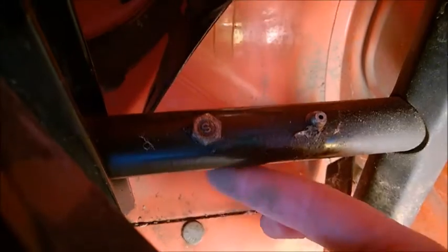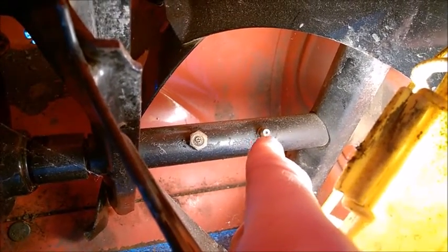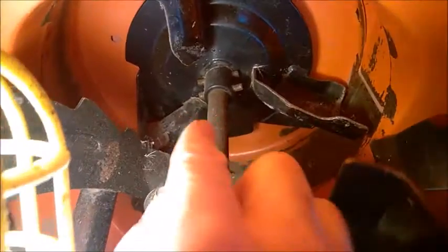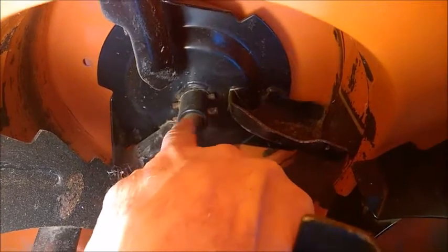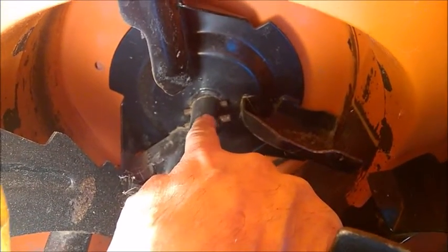These shear bolts also tend to get stuck inside the shaft, so spread some oil on both sides of them. Don't forget to press some grease in with a grease gun every few years on these small nipples. Inside the auger, spread some oil on these two locking pins because one day you will need to remove them and they are going to be completely stuck.